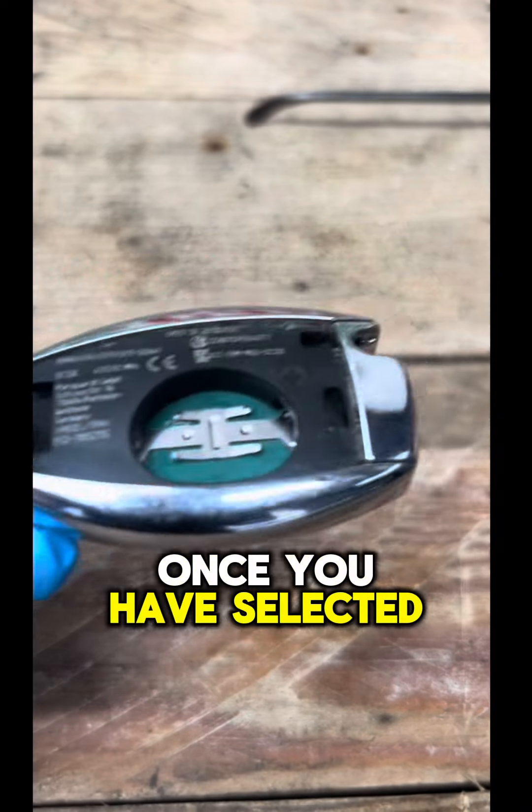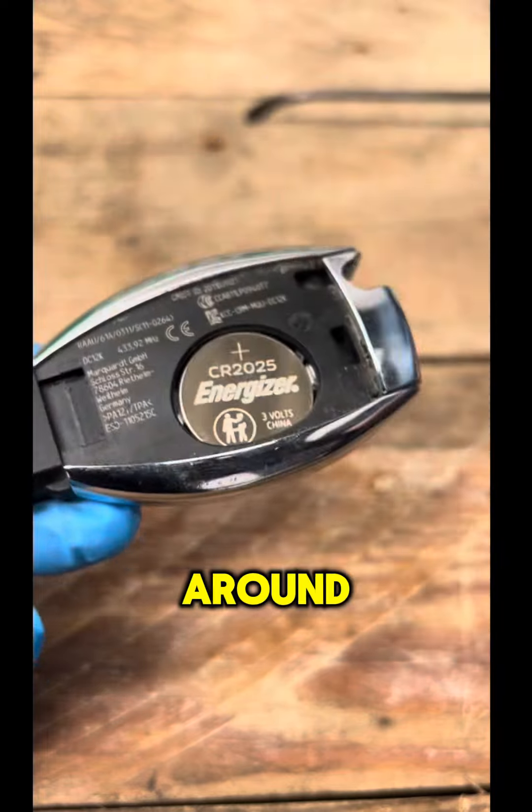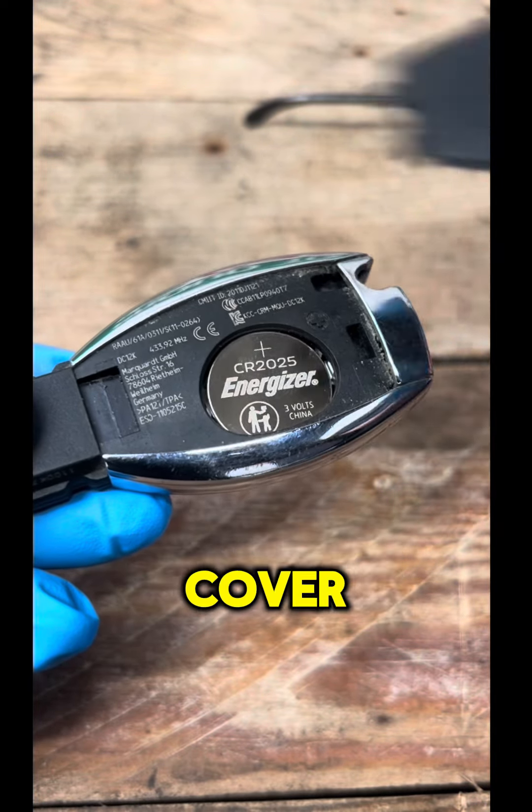Once you have selected the correct battery, insert it, ensuring it is the right way around. Replace the plastic back cover.